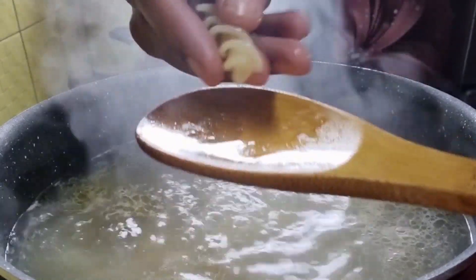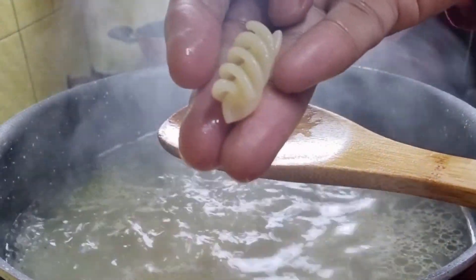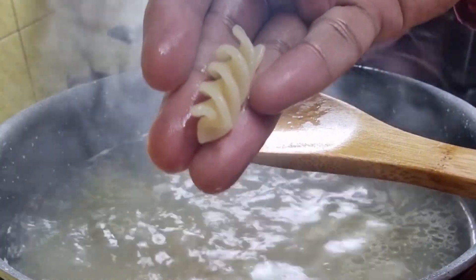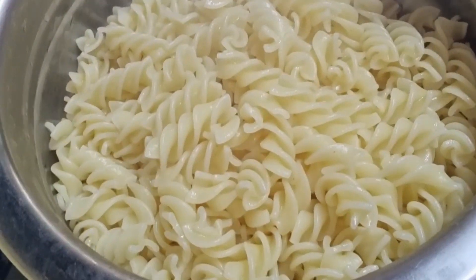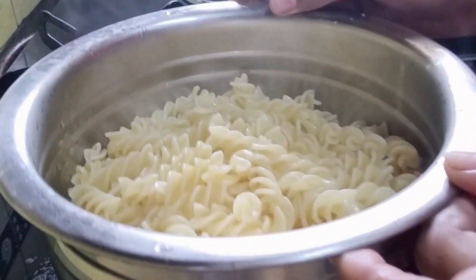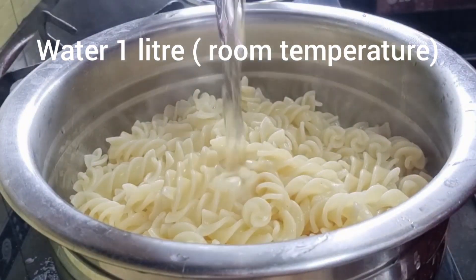The pasta is firm and at the same time it is not hard at all to bite. This is the perfect texture. Now switch off the stove and drain the pasta with a colander. Our pasta has been drained but you can still see steam coming, which means the cooking process is still on even though we've switched off the stove.